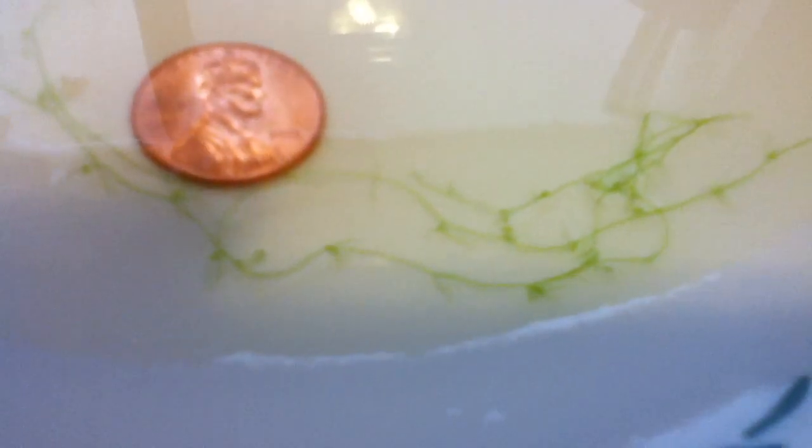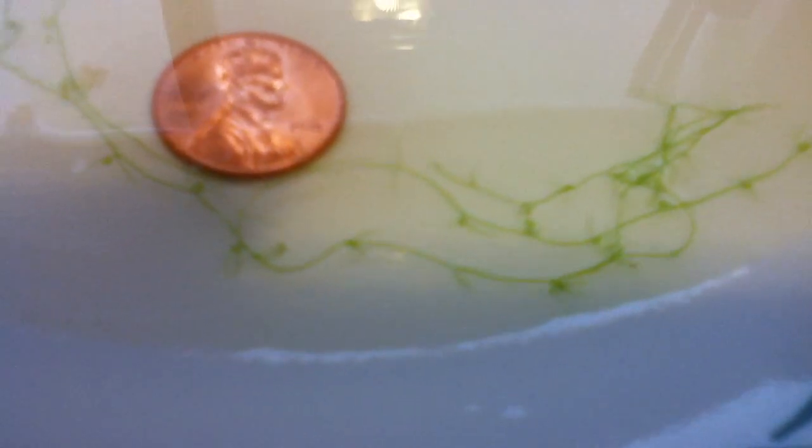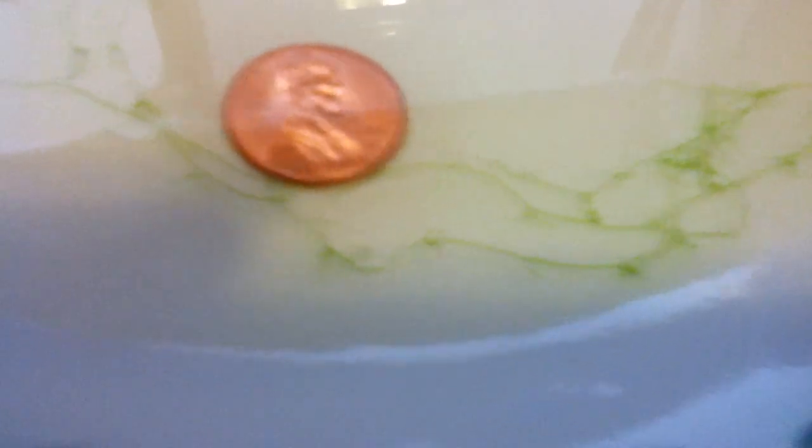I don't know what this is. I have tried and tried and tried and just simply cannot find it. I cannot find any information about it. I couldn't even find it in the pond again — it was just one little clump that I could find. I'd really love to know what this is. It seems like every quarter of an inch it branches.